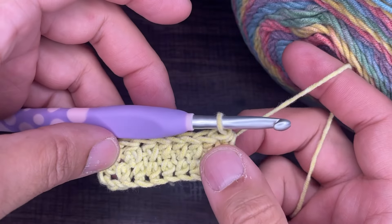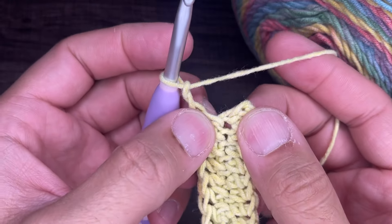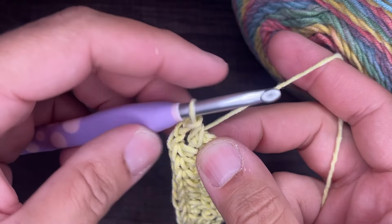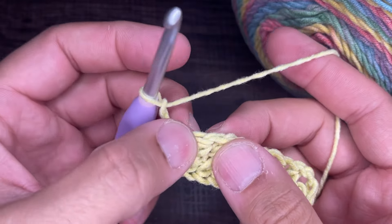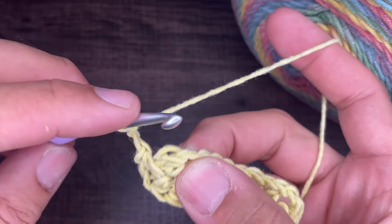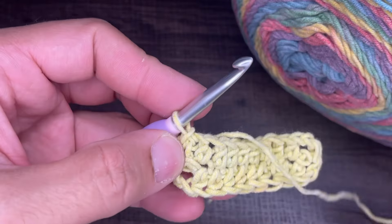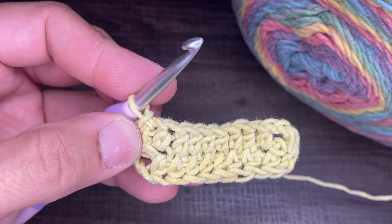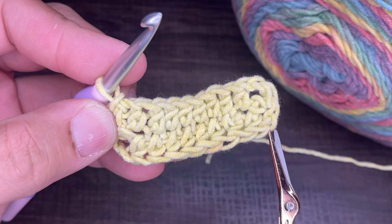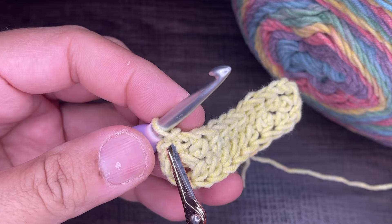After your eight half double crochets on the second side, chain two, and then go right back into that stitch with a half double crochet — we're mimicking this side. Then chain two, and slip into the very first half double crochet — not the chain space, literally the first stitch. Insert your hook into that very first stitch, drop a loop and slip to close. So to recap: eight half double crochets, chain two, half double crochet, chain two, eight half double crochets, chain two, half double crochet, chain two, and we slipped into the first stitch.